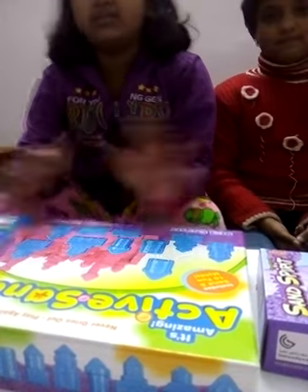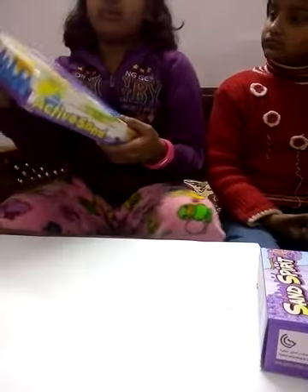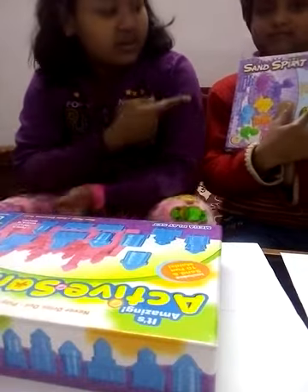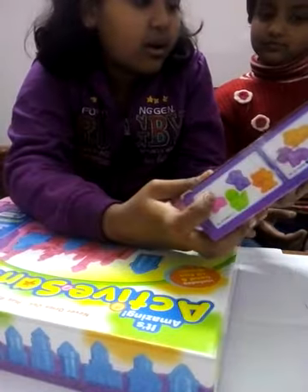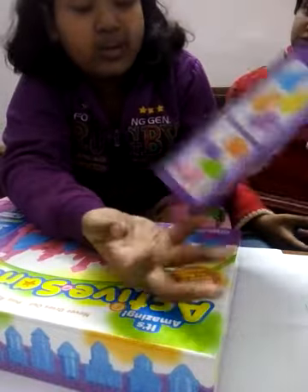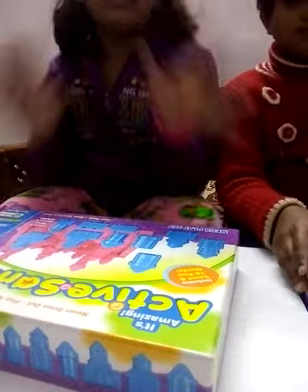We are going to open it. It is just a little review for knitting sands. My one is amazing active sand. And hers is sand spit, from Animal Kingdom. It has got animals in it. I don't know what kind of animal we will get. So let's open them. It's just a little review for this.